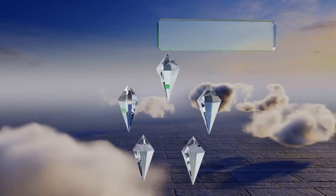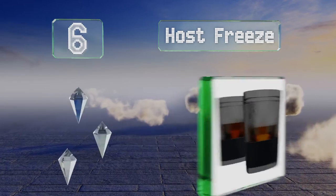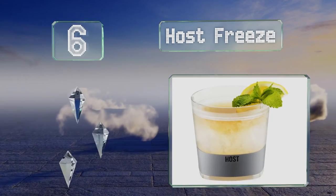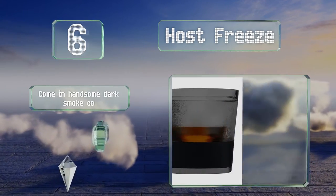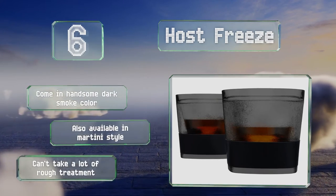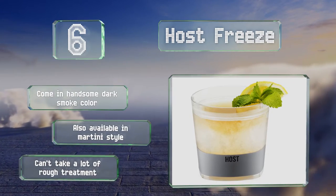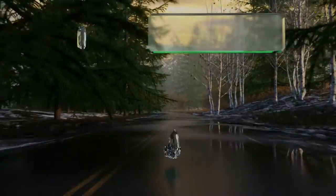Moving up our list to number six, if you like your whiskey on the rocks you'll like the Host Freeze, which can keep your spirits cool without diluting them. The silicone sleeves ensure they're comfortable in the hand, but some find the raised edges around the rims make sipping awkward. These come in a handsome dark smoke color and are also available in a martini style, however they can't take a lot of rough treatment.